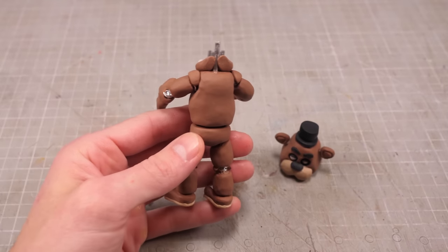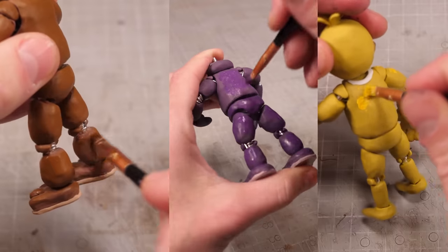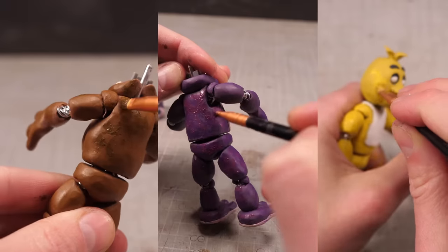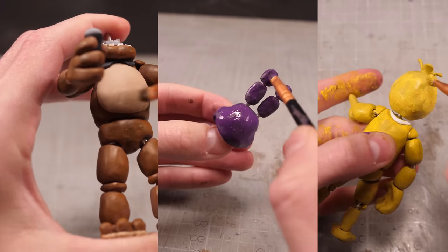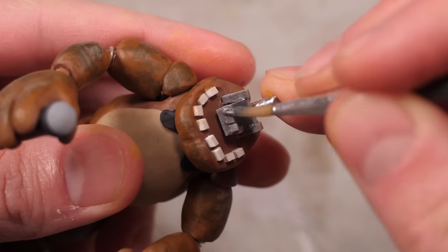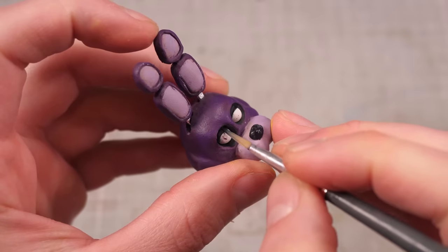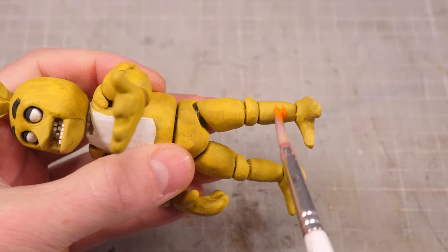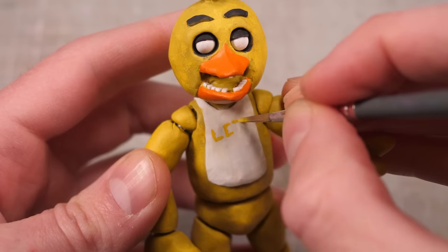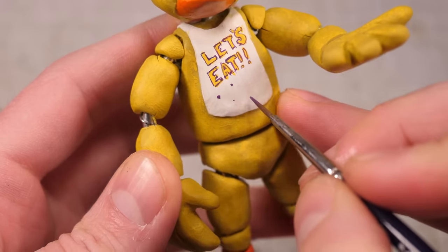I'll start by dirtying up the bodies and adding the same color but slightly darker to make each of the animatronics look old and worn out. By stippling and stabbing with my brush, I can make the coats look extra wonky. I'll build up progressively darker shades until I've got a nice ugly top coat. I'll then paint Freddy and Bonnie's internal mouthy bits with a gunmetal gray before touching up any overpainted bits with a solid black. Chica's legs and beak will get a darker orange top coat.